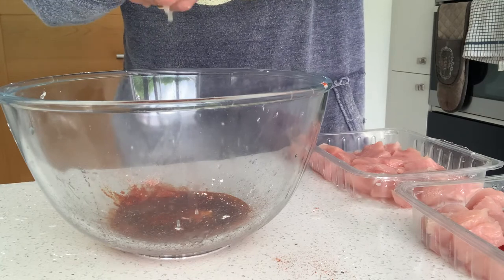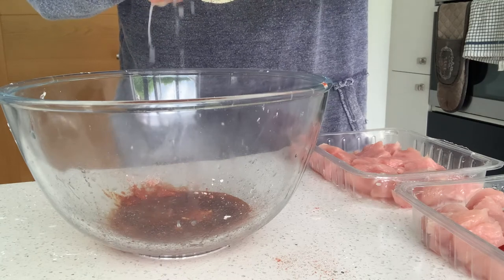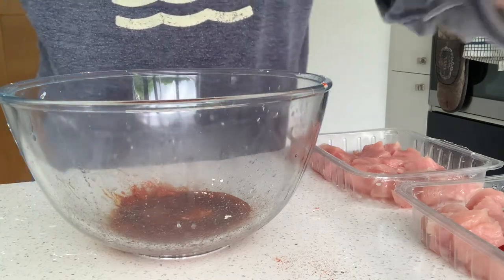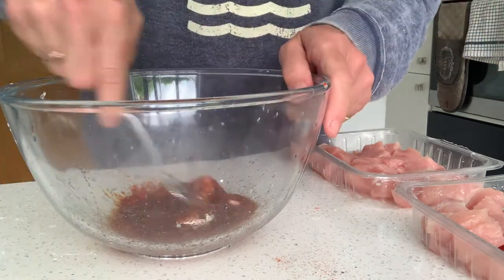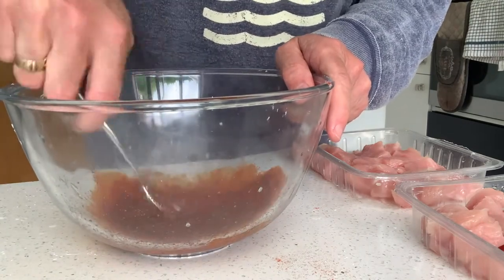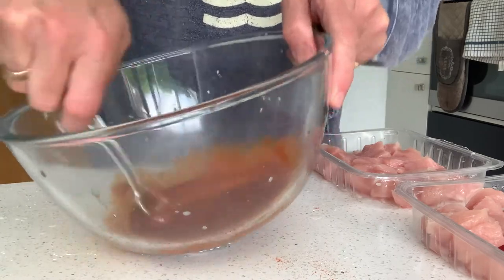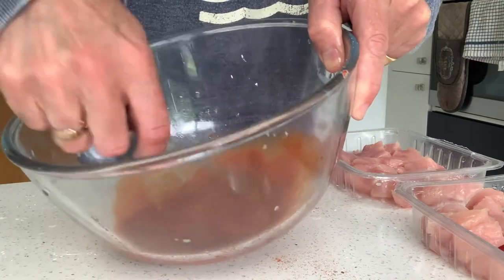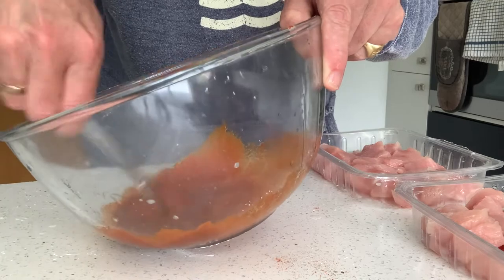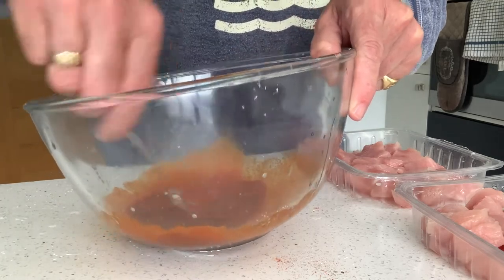Got some sharpness and some heat in this marinade — works really well with turkey meat. Then I just need my little whisk, give it a little whisk around, all nicely combined. Take a bit of the corn flour, make sure that breaks up. Got this lovely red marinade. I do it in the bowl that I'm actually going to put my turkey into so I don't waste any of it sticking to the side.